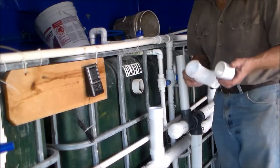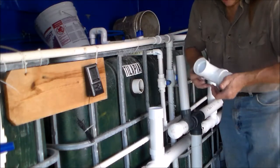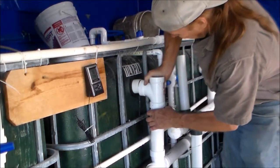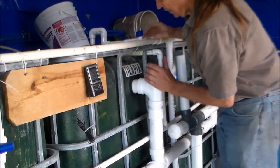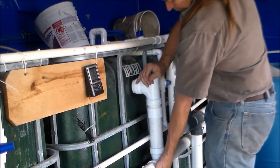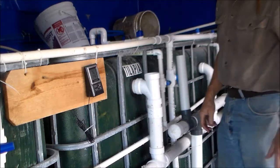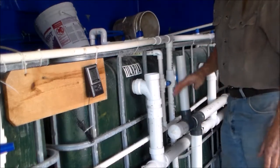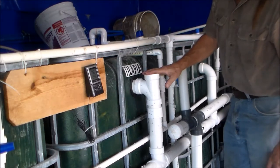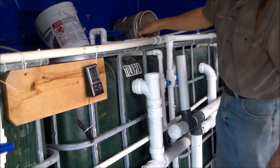There's no pressure in this side of the line, so a push fit should make it watertight. If I do have a problem I can always go back and glue it. I may need to put a small standpipe here, but I should not have to. Let me turn the water on and go all the way open.